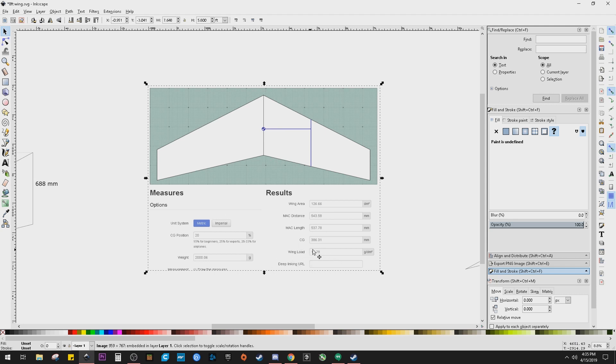And then later on I'll come back to that and put in the actual weight and figure out wing loading and that kind of stuff.